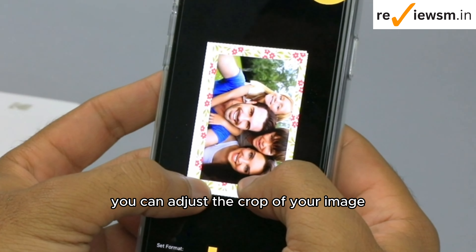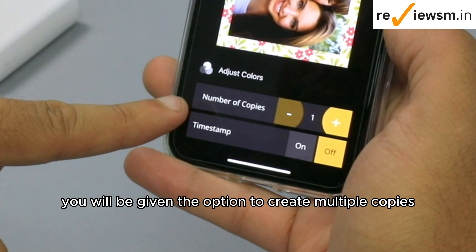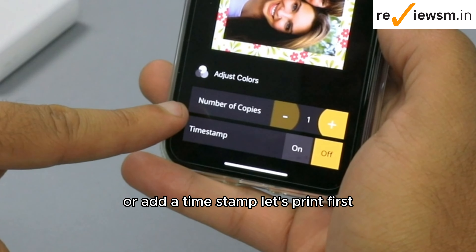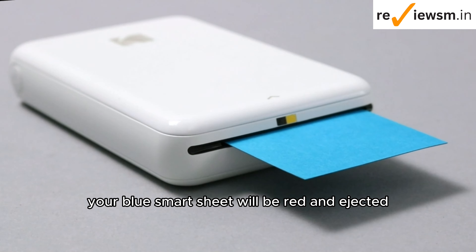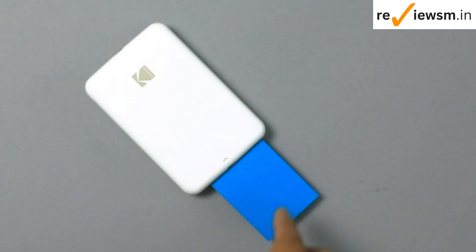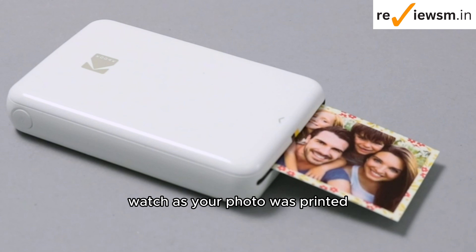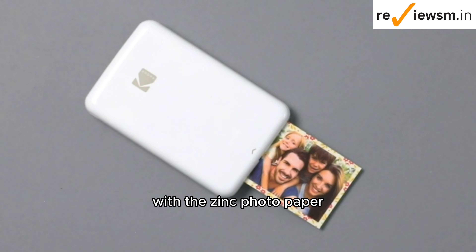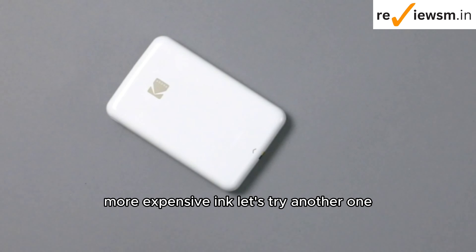Using your fingers, you can adjust the crop of your image. In the print preview, you will be given the option to create multiple copies or add a timestamp. Let's print. First, your blue smart sheet will be read and ejected — keep this card somewhere safe. This is where the magic happens. Watch as your photo is printed. With the zinc photo paper, there's never a need to go out and order more expensive ink.